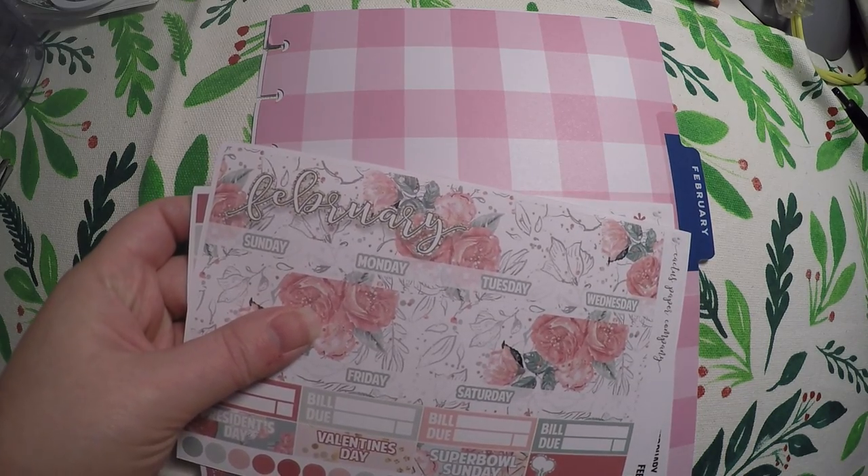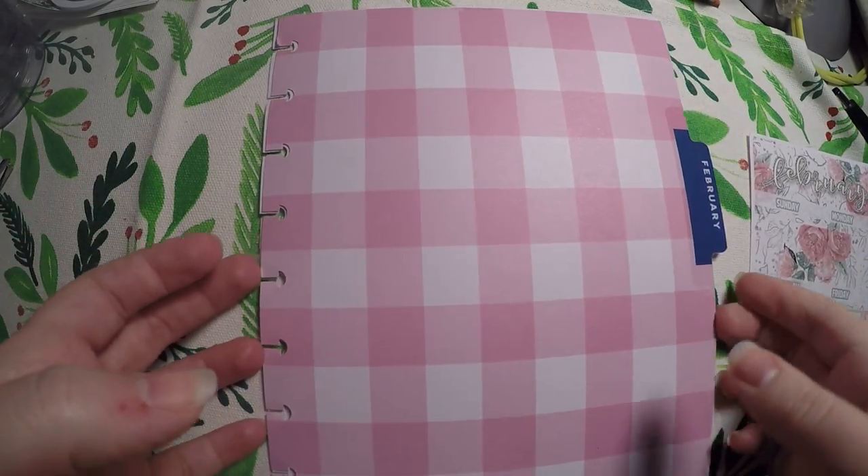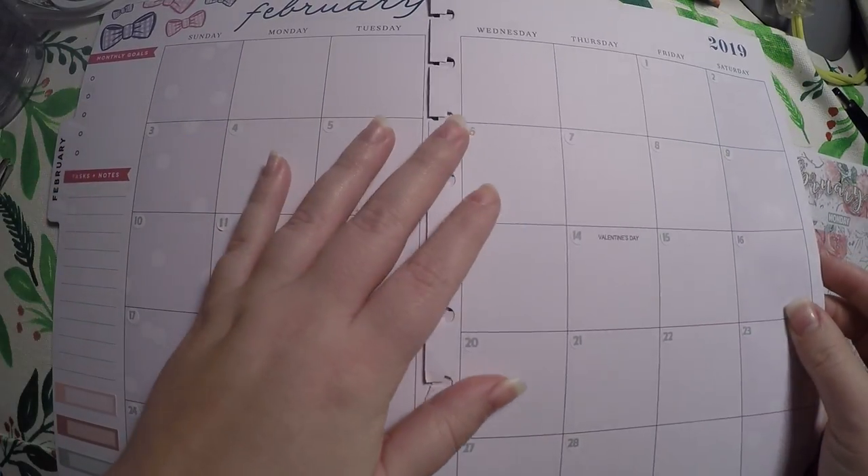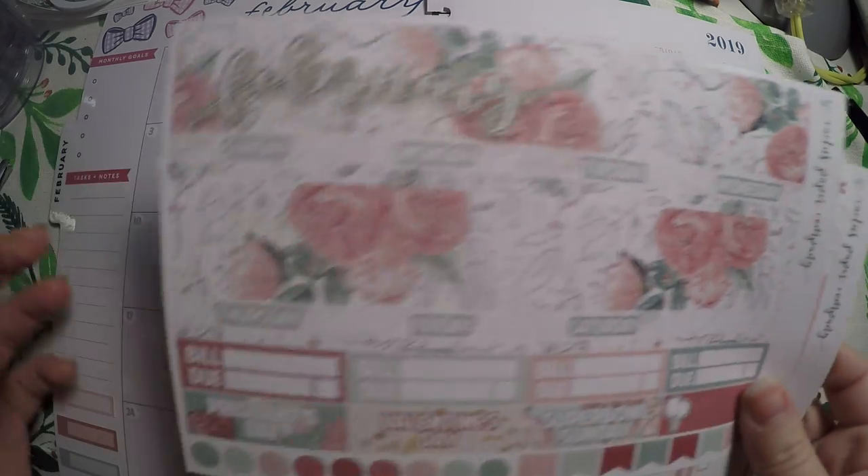I did go ahead and lay out the date dots because that always takes so much time and I don't like trying to do it on camera. I also lay numbers in the wrong places if I try while talking.